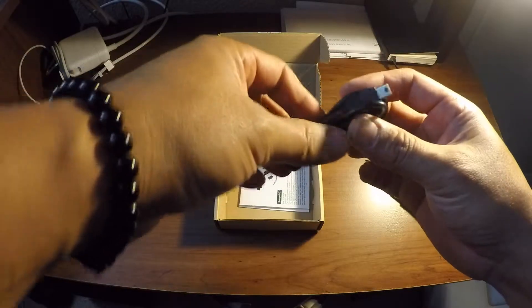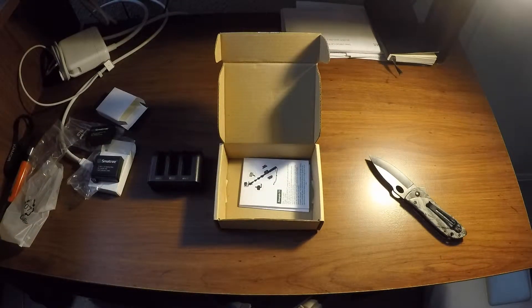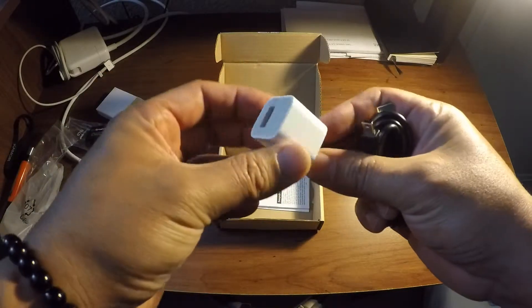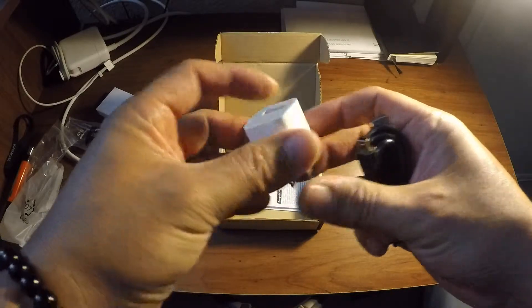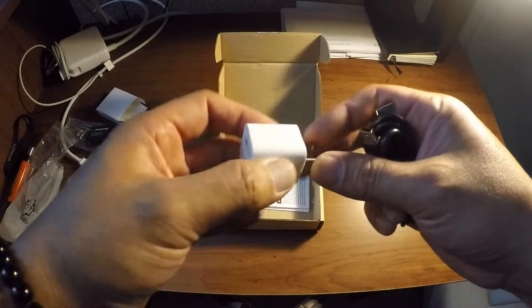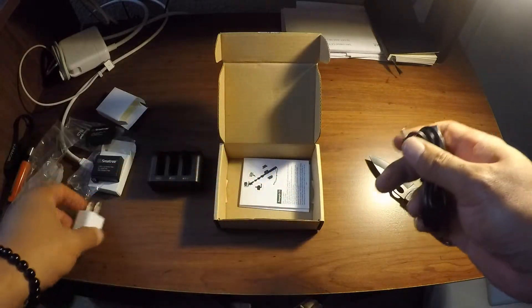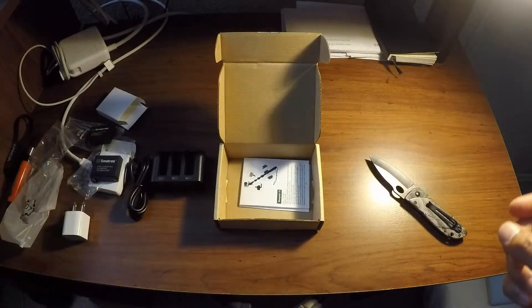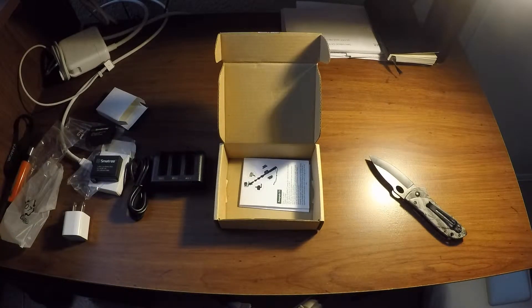What I usually do in this case is use my Apple iPhone charger. This is rated 5 volts, 1 amp. I'm pretty sure this will work with this, but don't hold me to that — I'm just going to try and see if it works.